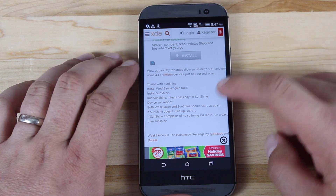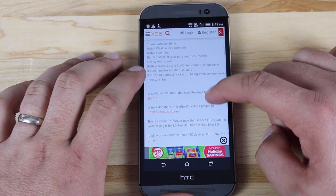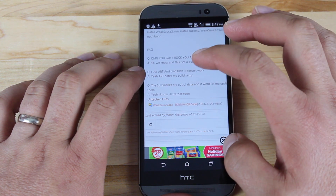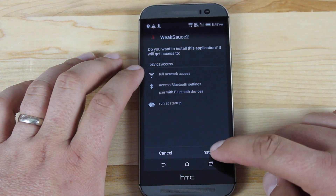The next thing you want to do is head into this thread here. This is the thread by JKas and Bopes, and you'll want to be sure to download WeakSauce 2. The file is right here — we'll go ahead and download the APK. As soon as that is finished downloading we'll go ahead and open it and install.